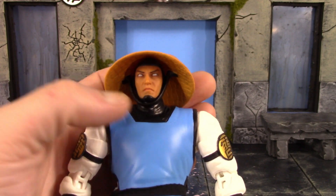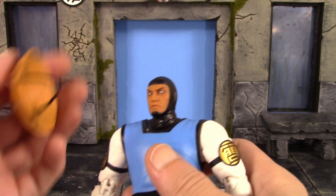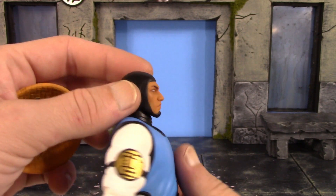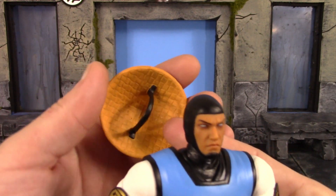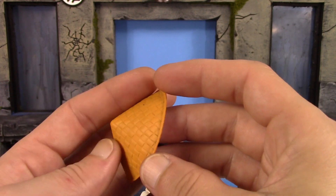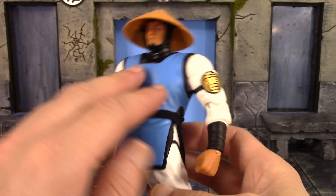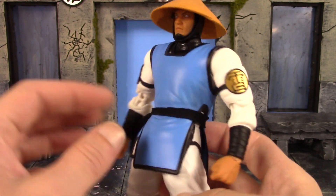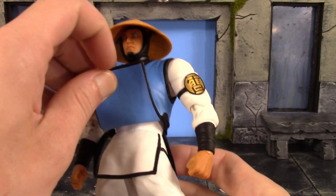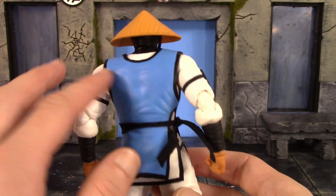Besides those issues, this classic Raiden is dope as hell. The head sculpts look great — I love the all-white eyes, the eyebrows are painted nice and clean, and I like the dark paint around the eyes. His partial mask turned out really good too, with sculpted wrinkles and clean paint where the skin tone meets the black. We get his hat with a strap, some shading and a wash on the top, and his classic blue gi with sculpted wrinkles at the waist and shoulders.